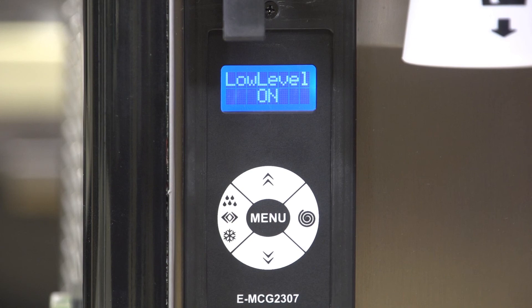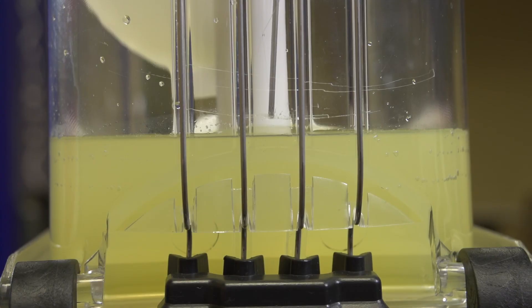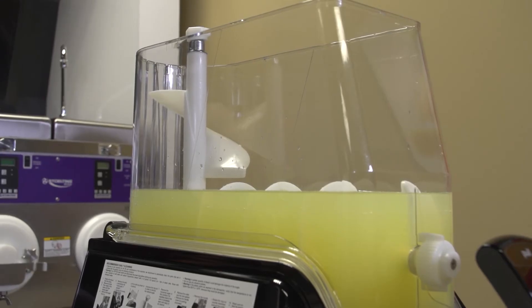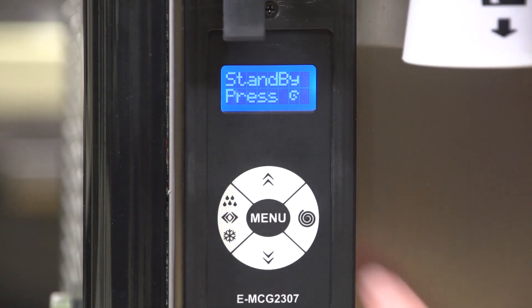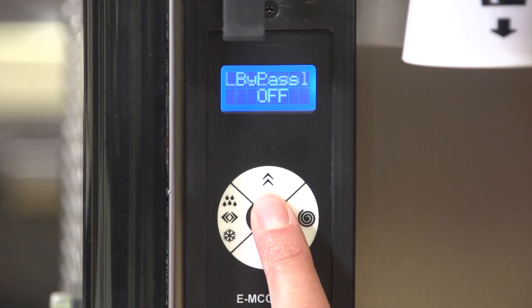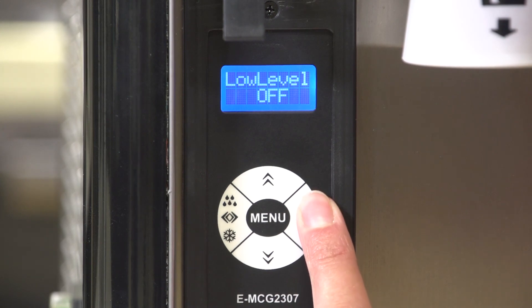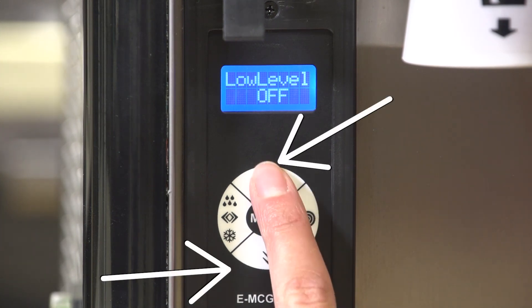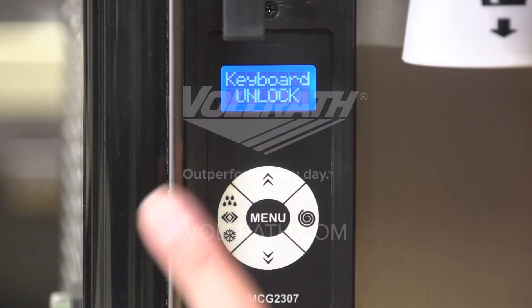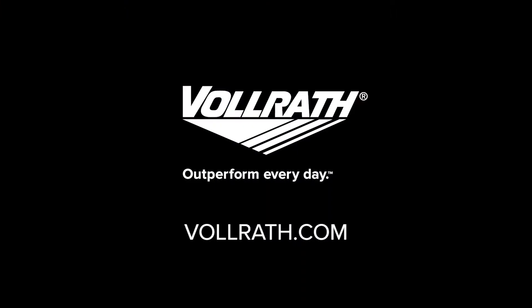Turn on the low level setting. The low level setting will automatically change the mode to slush one when the product in the tank falls below the minimum fill level. This prevents the product from over-freezing, which could damage the machine. Press and release menu until the display shows low level off. Press the up or down buttons to turn on or off, then press menu to confirm the setting. For more information on this machine or our other products, please visit us at Vollrath dot com.